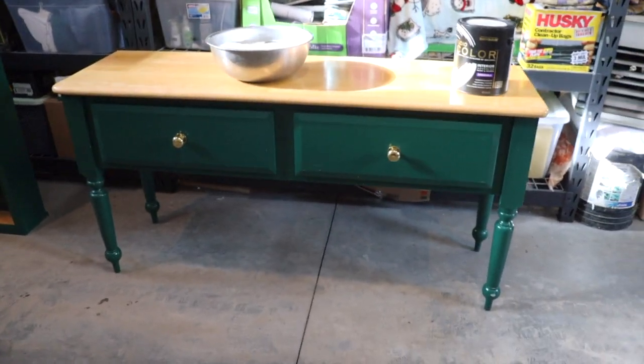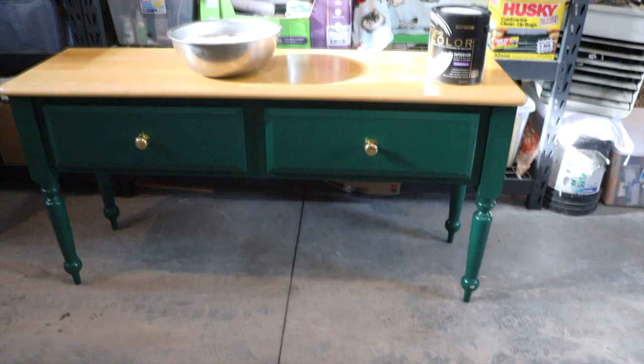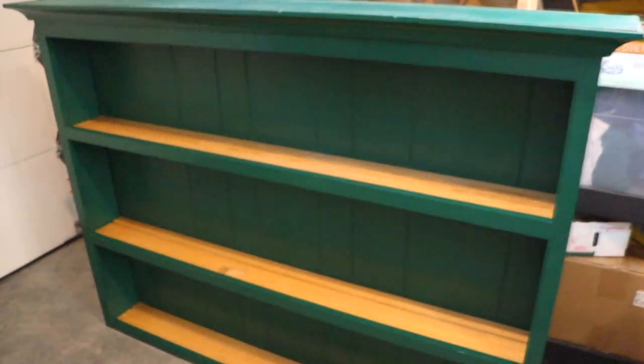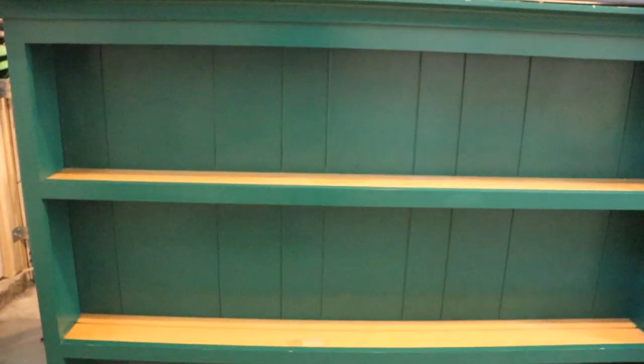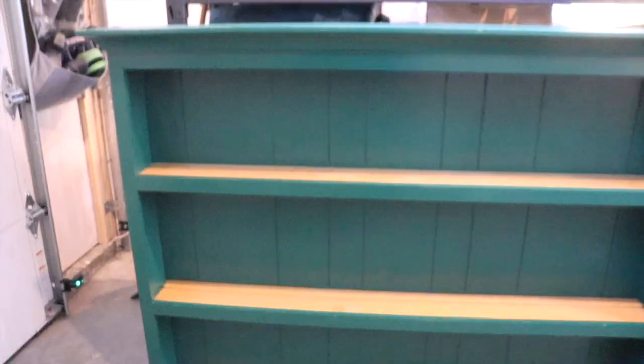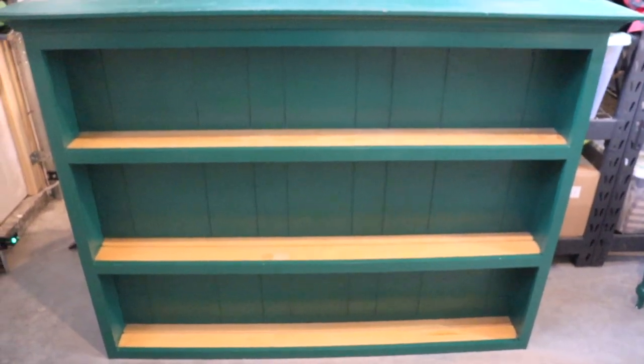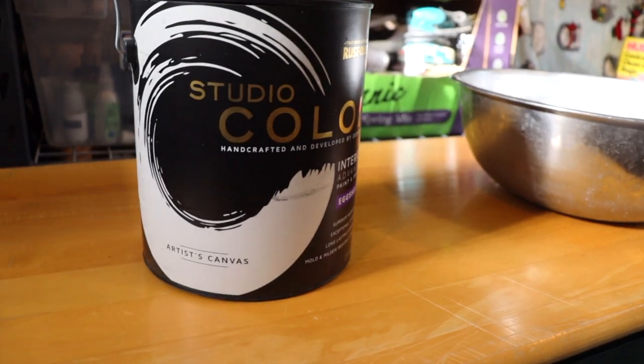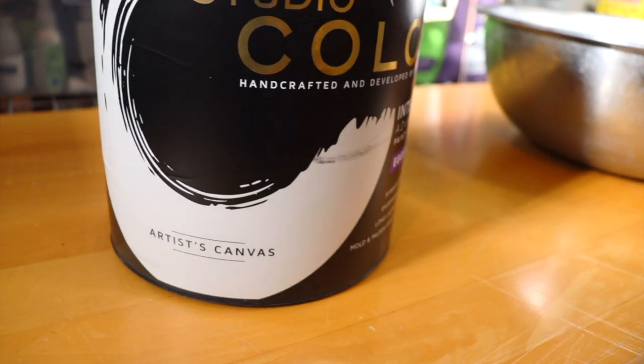There are two parts to it — the bottom has two big drawers which open up and are really nice and deep. The top has bead board on the back and there's a little bit of damage, but I'm not worried about that because I'll have things propped in front of it for display anyway. The color just won't quite match my booth space, so I'm going to paint it. I picked up some paint from Walmart that I have not used before.